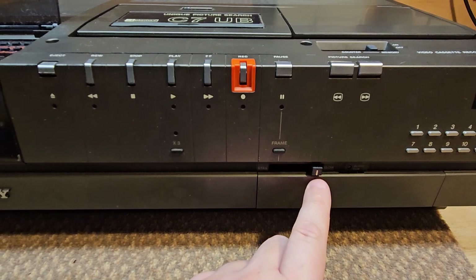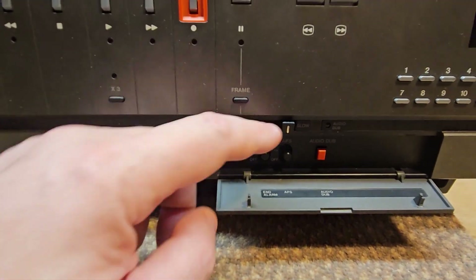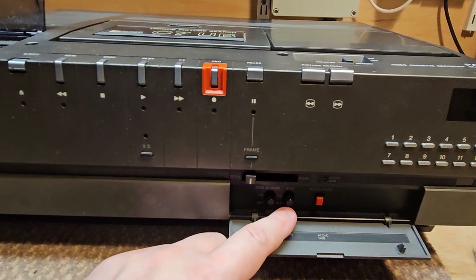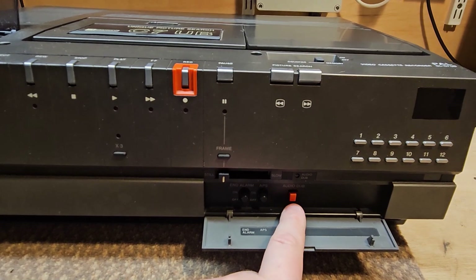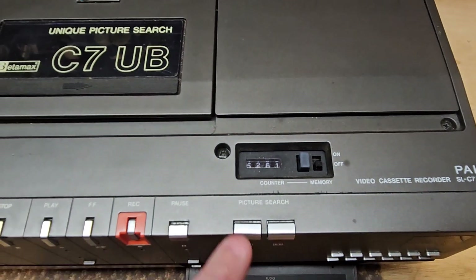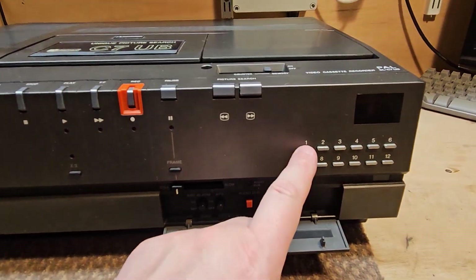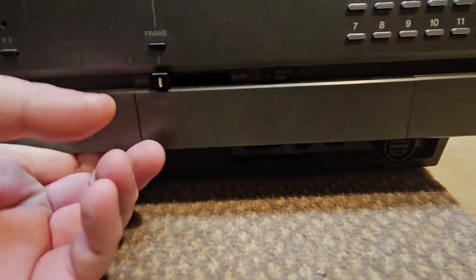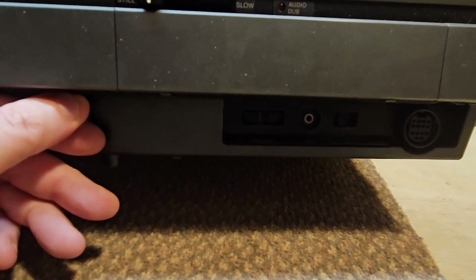This slow-motion control looks remarkably like the volume control of a KV-1400 Sony Trinitron. If you were in pause, you could press the frame button to go frame by frame, or use this control here to vary the slow-motion speed. Underneath there are a couple of controls: the end-of-tape alarm, and the APS — which I think might be auto-program sensor. You could also audio dub, so as you were playing something you could press that and record new audio over the tape without losing the video. It's a very heavy machine to try and manipulate.